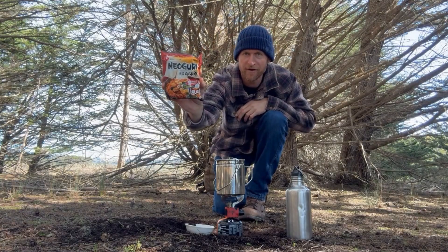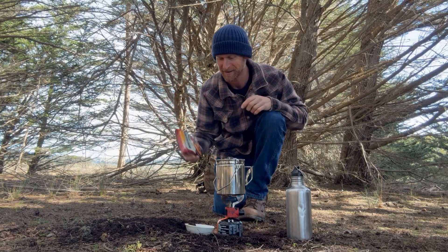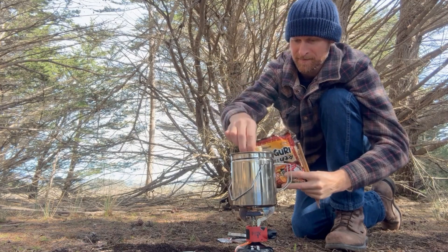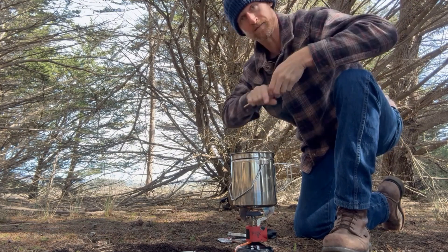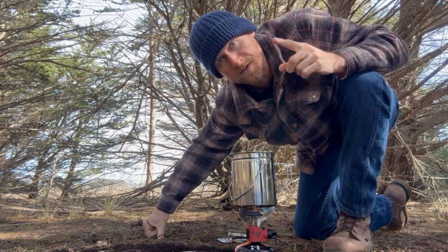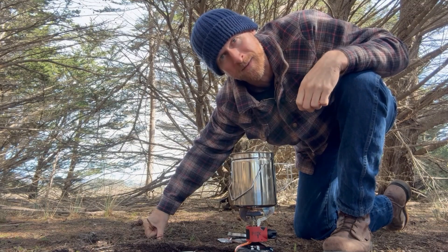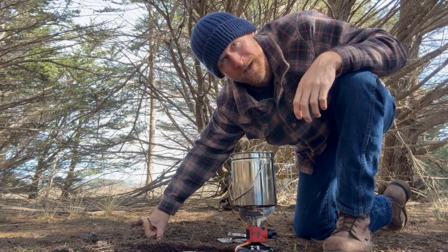I found myself a beautiful little cypress grove right here and I just set up. I'm going to cook a little ramen — Nyoguri. It's going to be a super simple little catch and cook. Remember, we always pack out what we pack in. We care about these places. They're beautiful — that's why we came here. We want to leave them as beautiful, if not more beautiful, than the way we found them.